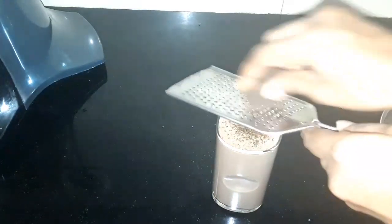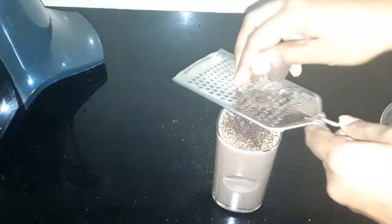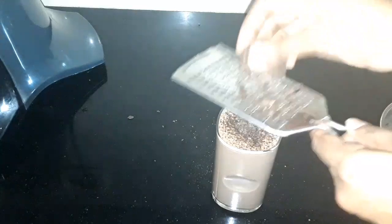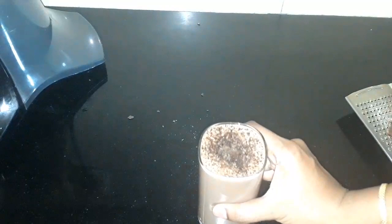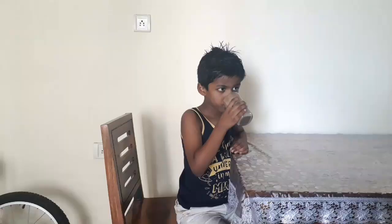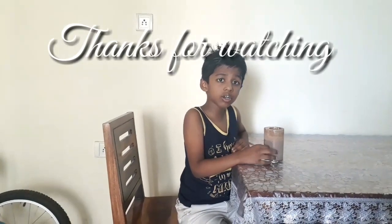I hope you will enjoy this vlog. Till then, bye-bye. I love Oreo biscuit shake — do try it though!